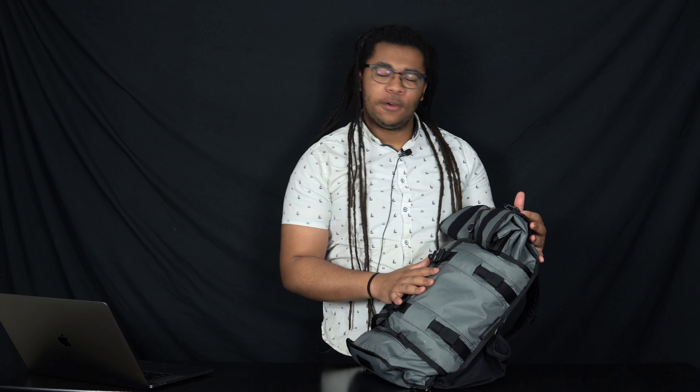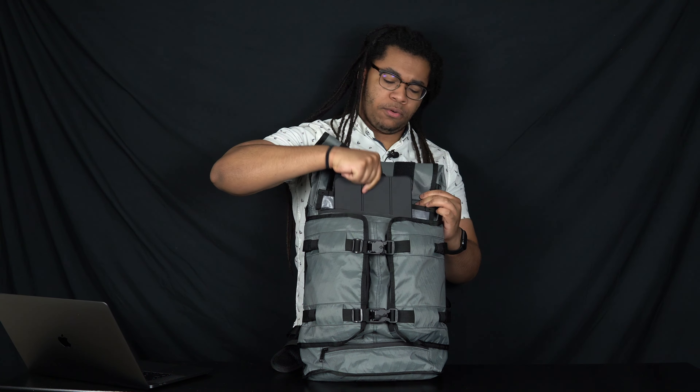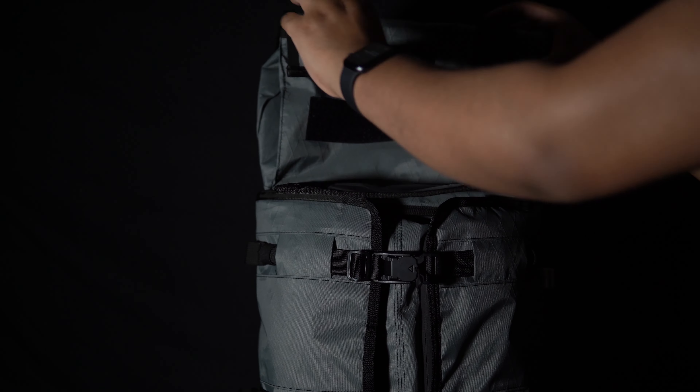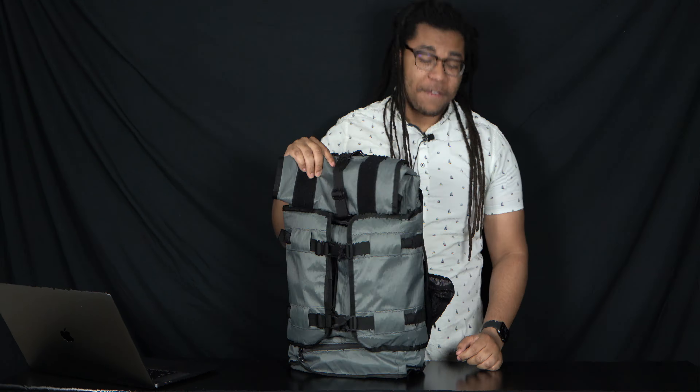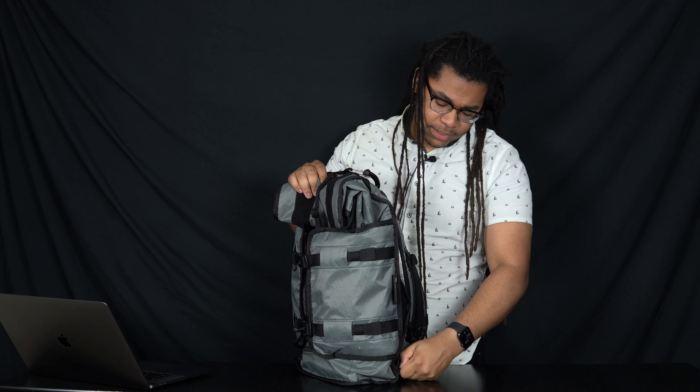Before we dive into the review, let's go ahead and get into the specs of this bag. You've got a padded 15-inch laptop compartment that can fit the MacBook Pro 16-inch, and they say it should be able to fit some 17-inch laptops. You've got a 10-inch tablet pocket in the front that does fit the 11-inch iPad Pro. You've got a 22-liter roll-top opening capacity — the roll-top is accessible with or without Velcro. You've also got a hidden water bottle pocket that can be tucked away and zipped up.